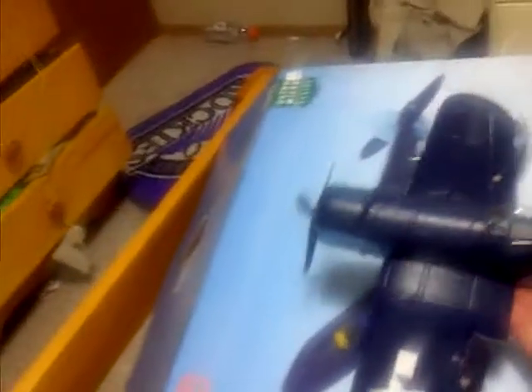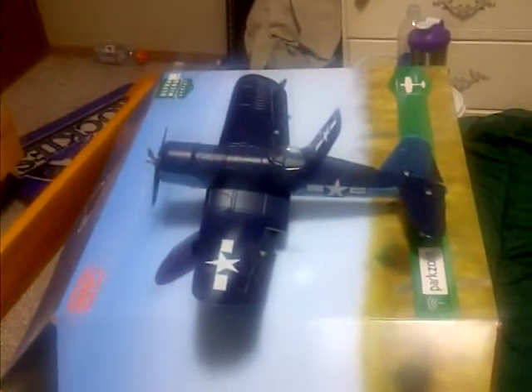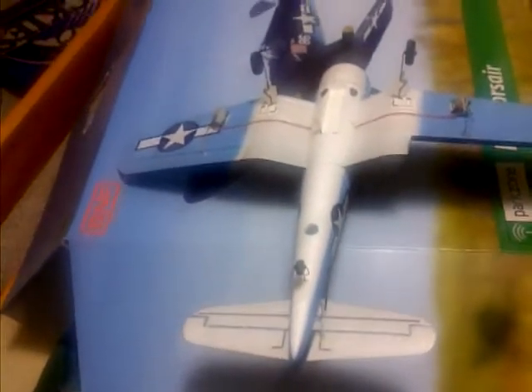I picked up the Micro Corsair today. It's raining out so I won't get to use it. Here it is out of the box — I'm using a cell phone to film this, so my apologies. You can see the little servos there and such. It seems like a nice plane.